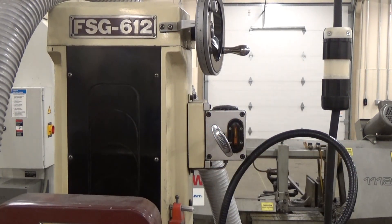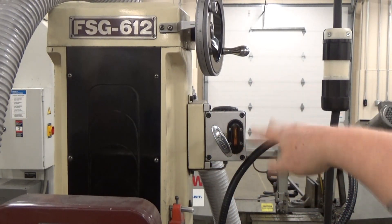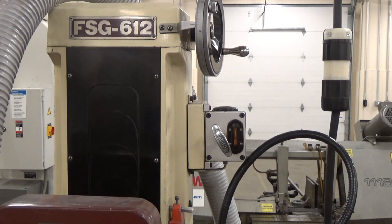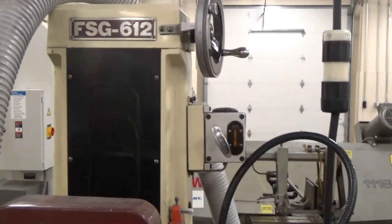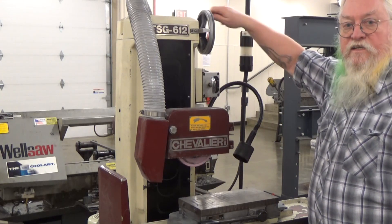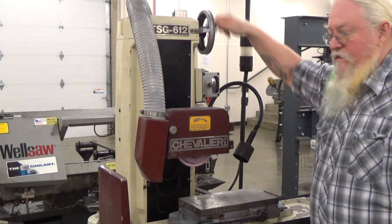The first thing you want to do is give a pull on the automatic oiler. It's right below the head wheel. Make sure that the level is about half way full.